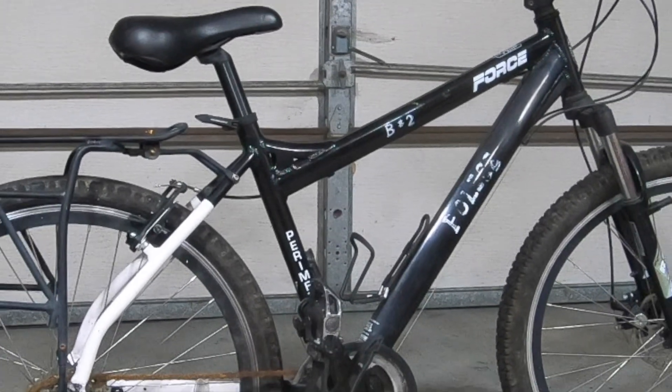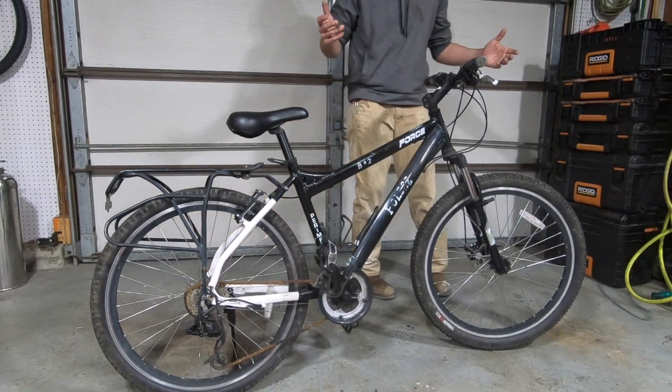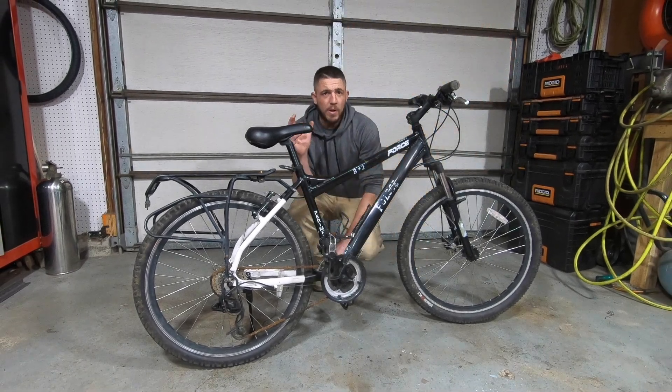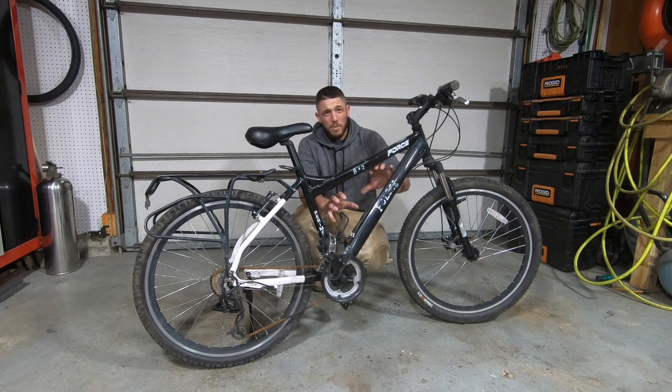This is a Force perimeter. I think they're designed to be a police bike. I picked this up on Facebook Marketplace for 50 bucks. I'm going to turn it into an e-bike. I'm going to put a 1000 watt 48 volt hub motor on the rear wheel and I'm going to put a 48 volt 10 amp hour battery in here with the controller.